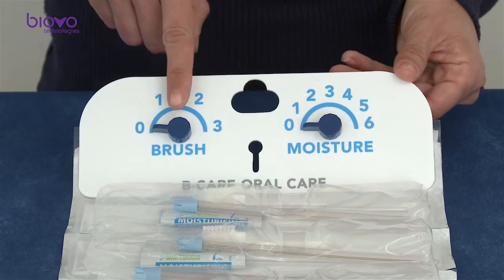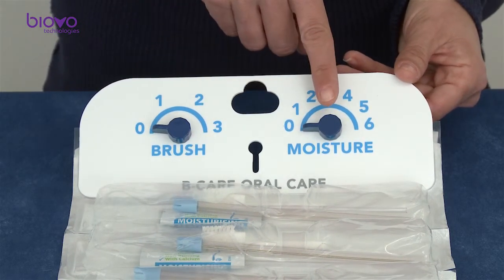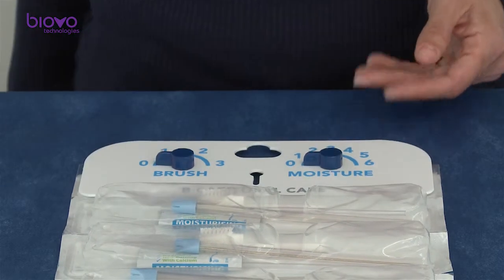On the board, there are two counting dials which allow you to keep track of the operations done during the 24-hour cycle.